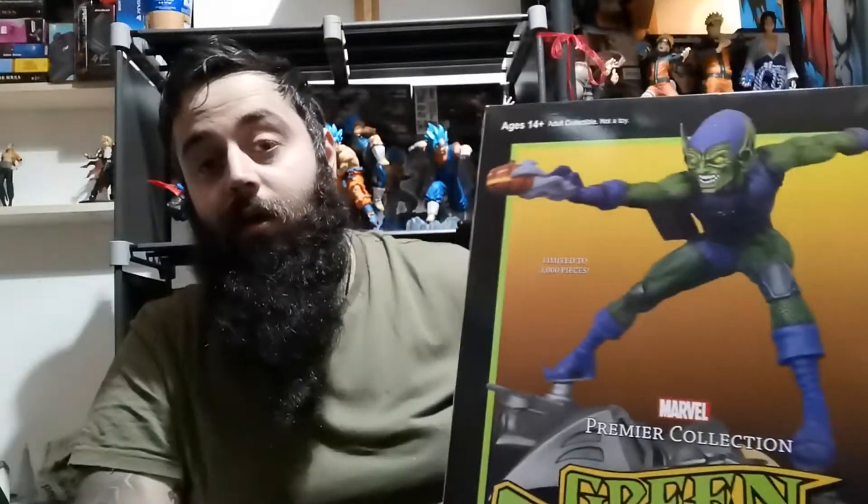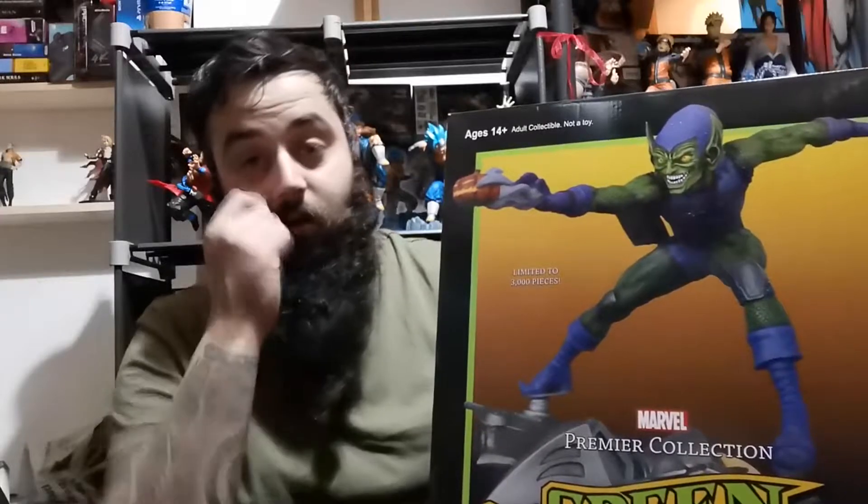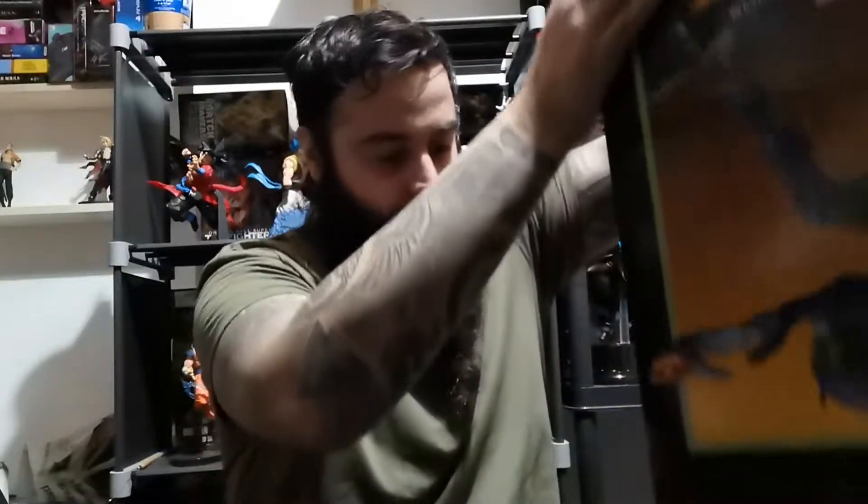It is my first resin statue and the box is quite hefty. I was kind of blown away by the size of this thing — I knew 1/6 scale was gonna be quite big. So that is the authenticity card that comes with it.